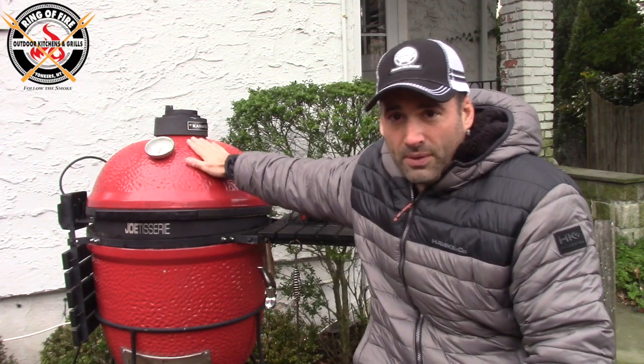So let's report on this. Yesterday I did a three-bone, nine-pound-plus prime rib that I picked up from my buddy Peter down at Vincent's on Arthur Avenue. And I did it on the Kamado Joe, on the Joe Tisserie.